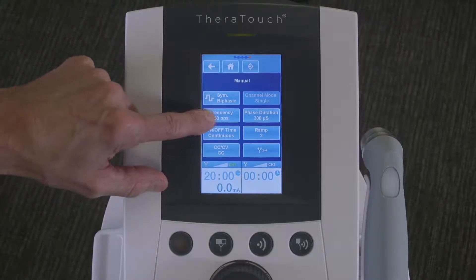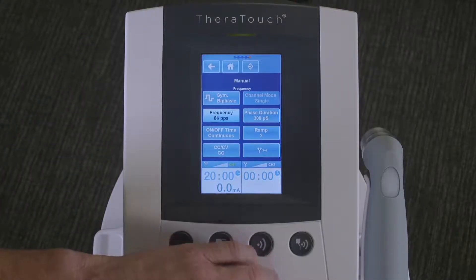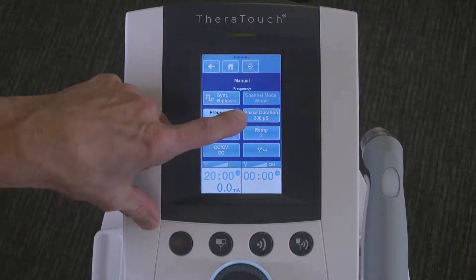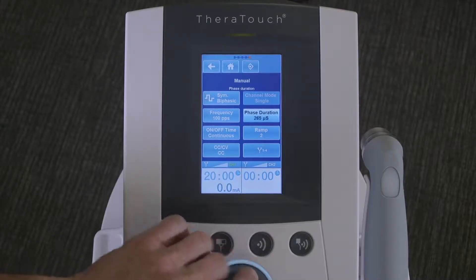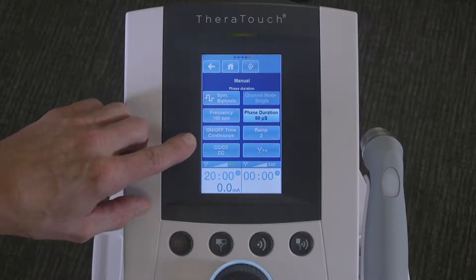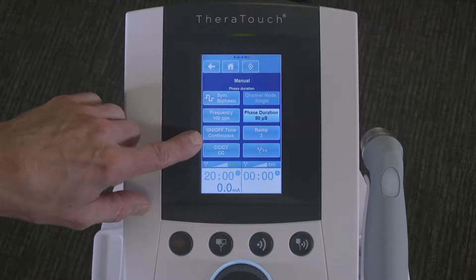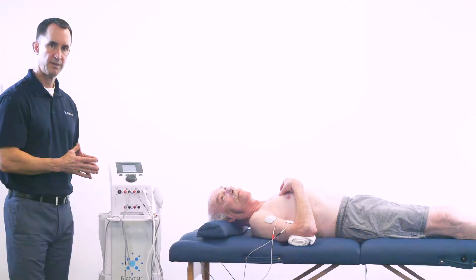We're going to adjust the frequency to 100 pulses per second. We're going to adjust the phase duration to 80 microseconds. And we're going to have an on-off time of continuous, which is what it's set at as a default. We already have the protocol pulled up on the screen.